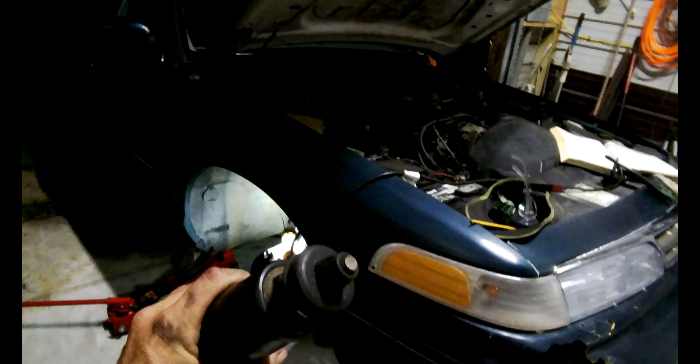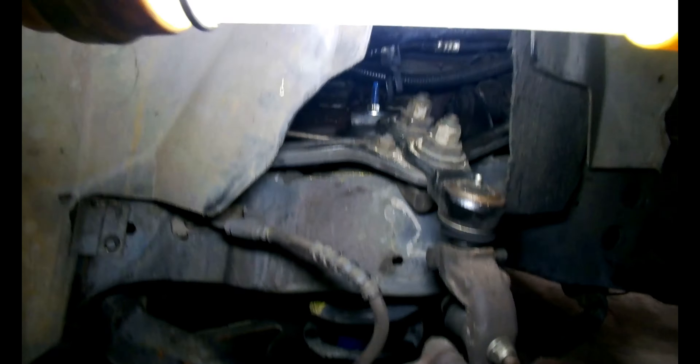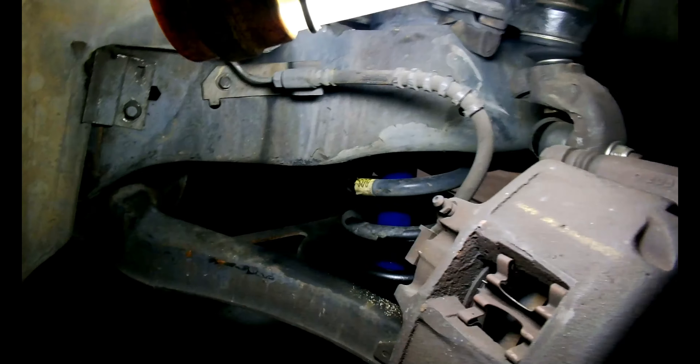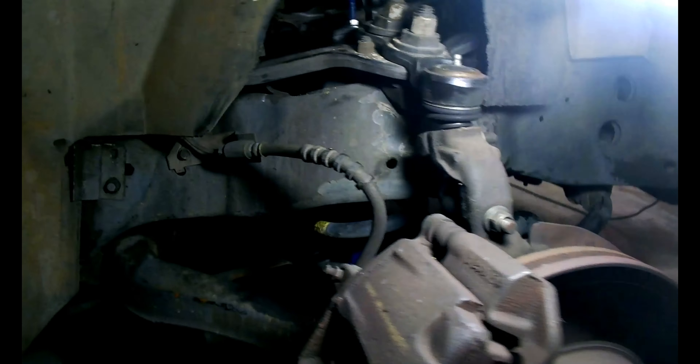Had to cut the top off, like I'm sure everybody has to. I'll show you what it looks like in here with your shiny new shock absorber. See, it's blue now and it's inside the center of the coil, which seems scary at first but it's real easy.